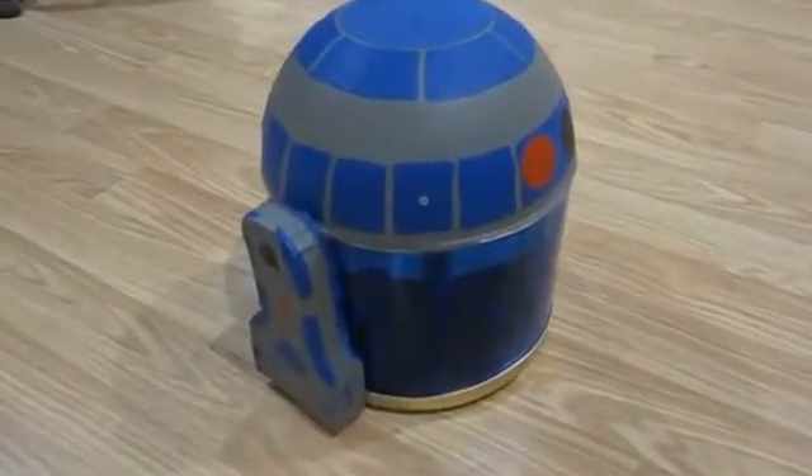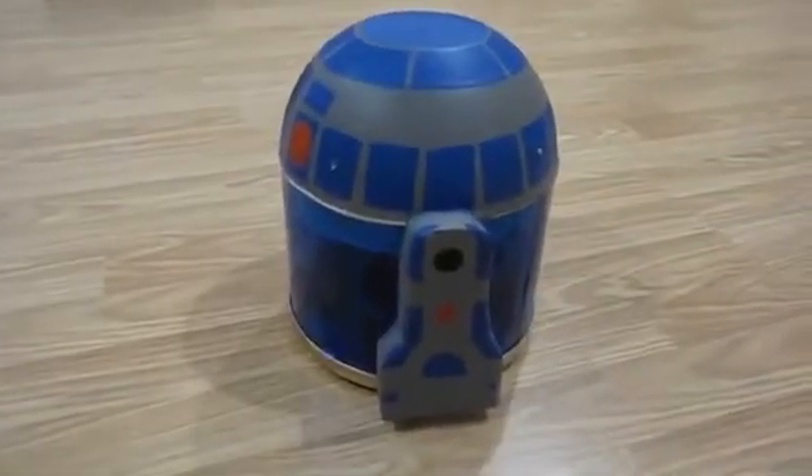Hi, this is R2-D2. Me and my dad made this from scrap. This is how it works.